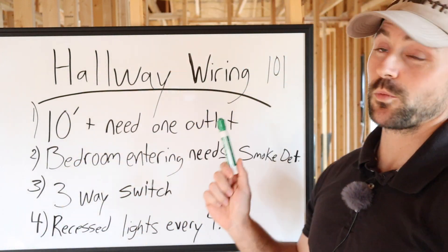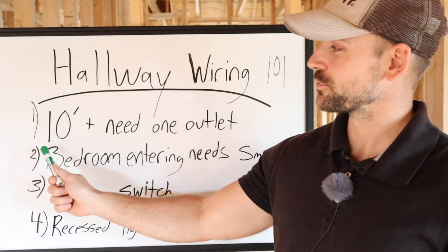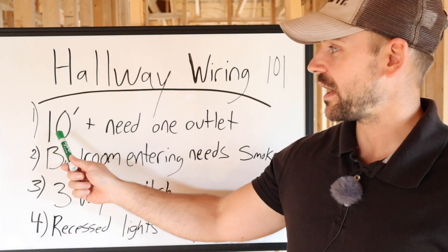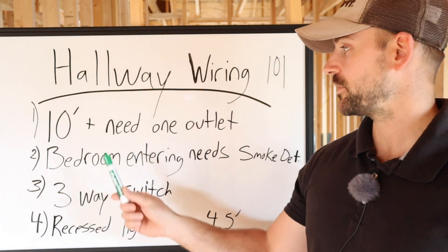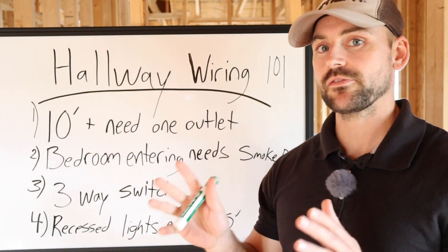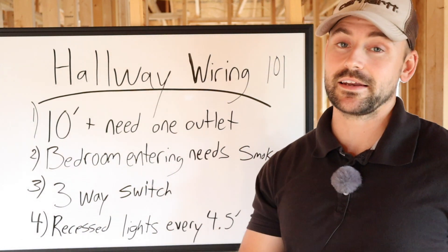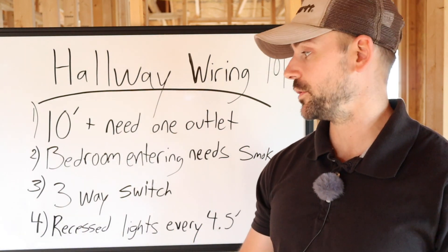This is hallway wiring 101. The first rule to go by is when you have a 10-foot-long hallway, the inspectors want you to put an outlet in that hallway. If you have a five-foot-long hallway, you do not need an outlet in the area I live in. Check your local building codes to see what you need to do.